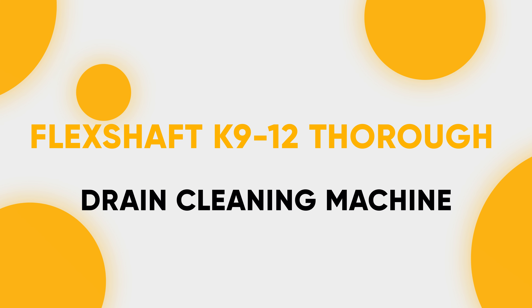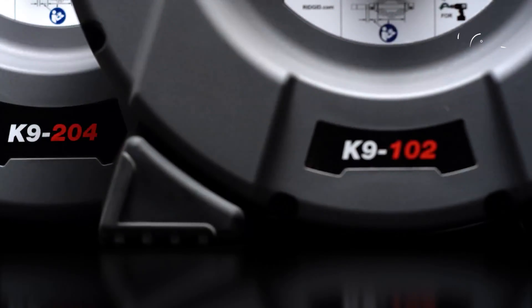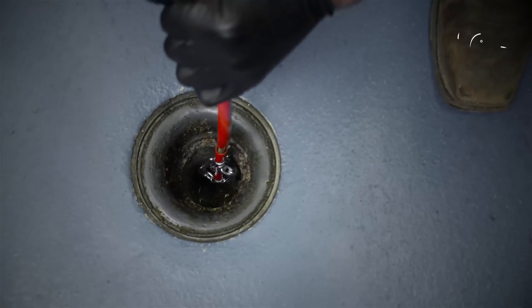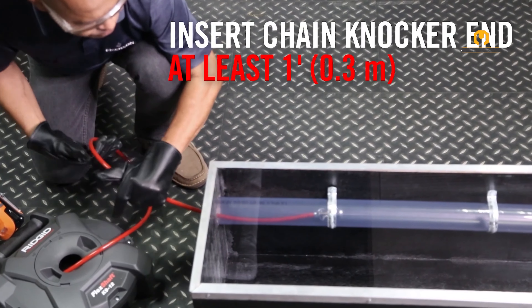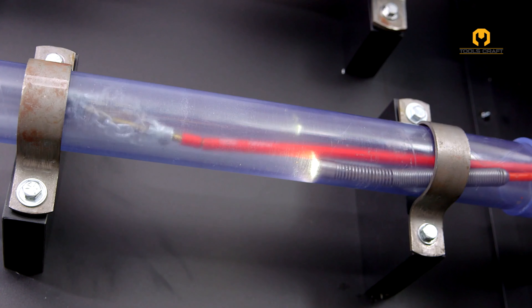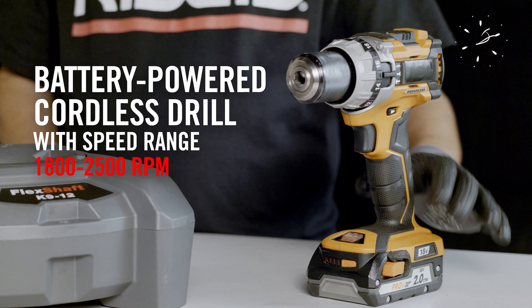Flex Shaft K912 Drain Cleaning Machine. The Rigid Flex Shaft K912 is a compact and lightweight drain cleaning machine designed for clearing blockages in residential and commercial drains. It features a 30-foot long flexible flex shaft cable with a chain knocker that expands to the full diameter of the pipe to break up clogs caused by grease, sludge, and light tree roots. This machine is powered by a user-supplied cordless drill with an optimal speed of 1800 to 2000 RPM for fast and effective cleaning.